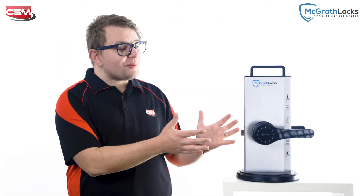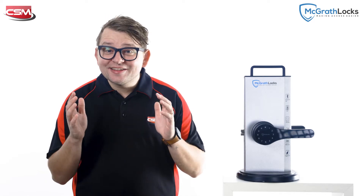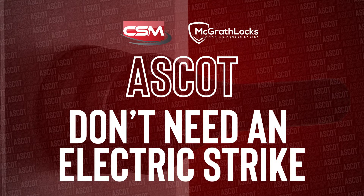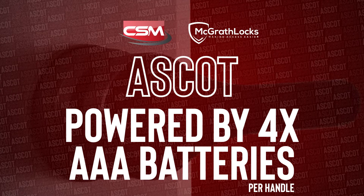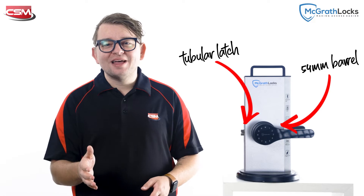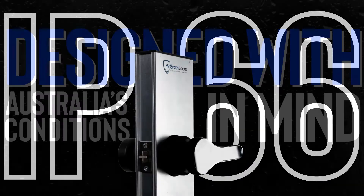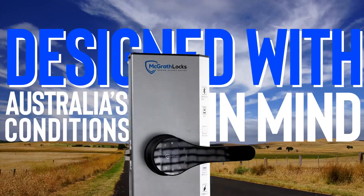The Ascot has been designed with simplicity, ease of use, and installation in mind. There's no cabling required, you don't need an electric strike, and it takes four AAA batteries in each handle for power. It has a 54mm barrel with a tubular latch, and it can be retrofit into most existing gates. It's also IP66 rated, meaning that it's weather resistant and up for Australian conditions.